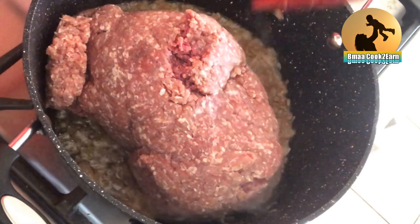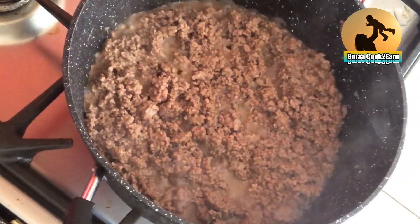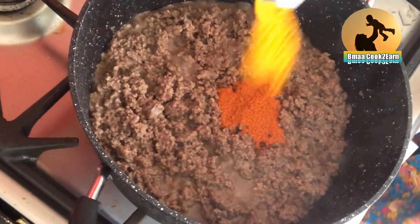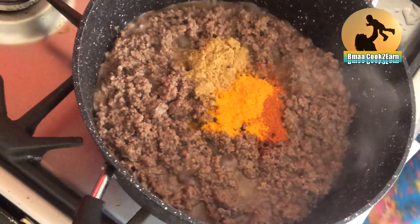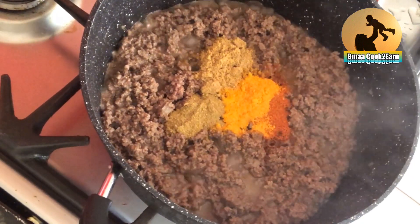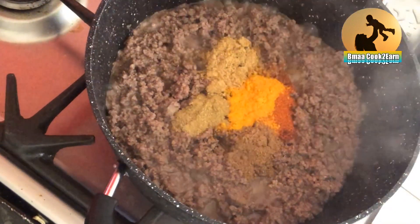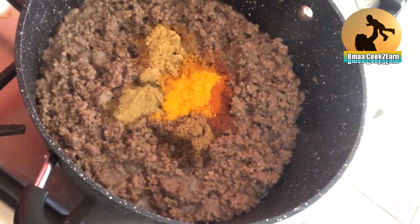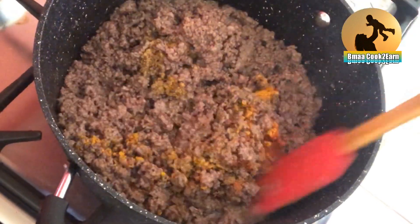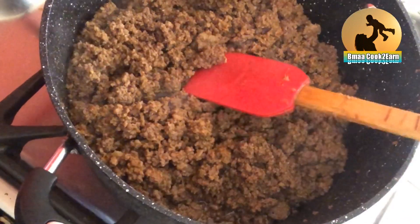Now I will add the mincemeat and leave it covered for 30 minutes. After 30 minutes, I'm adding the spices — because I want it spicy, I've added chili powder, turmeric powder, coriander and cumin powder, and also garam masala. So everything goes in, mix it together, and leave it for another 15 minutes to cook.